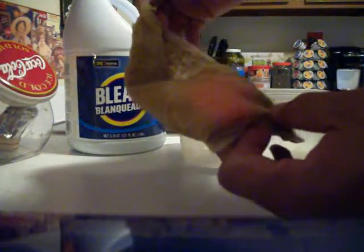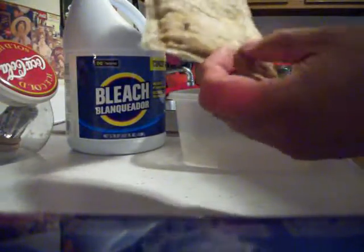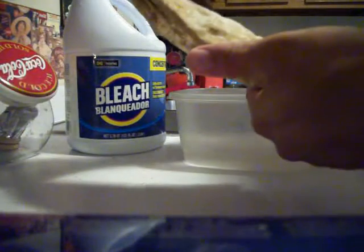Here's the old Purigen I just took out of my canister. You can see it's good and nasty and brown. It probably could have stayed in there a little longer because it's not as brown as it usually gets, but I'm going to go ahead and recharge it for this video.